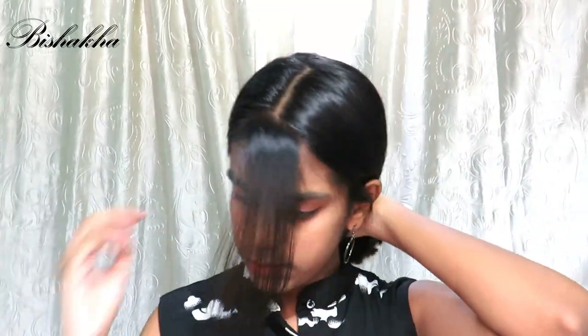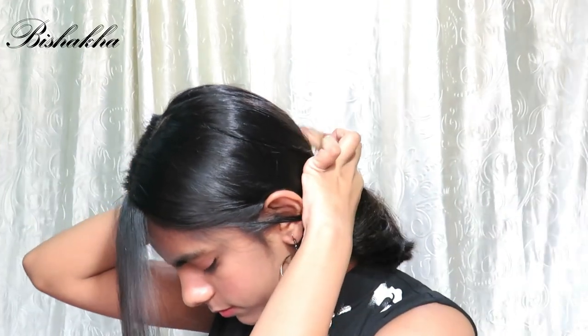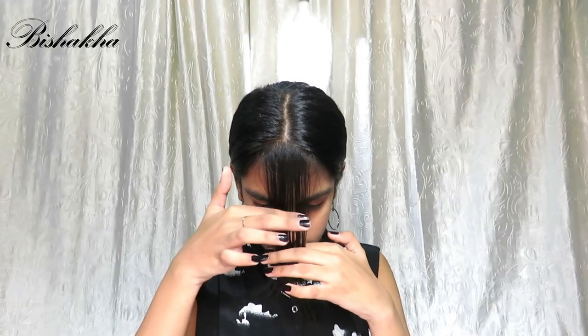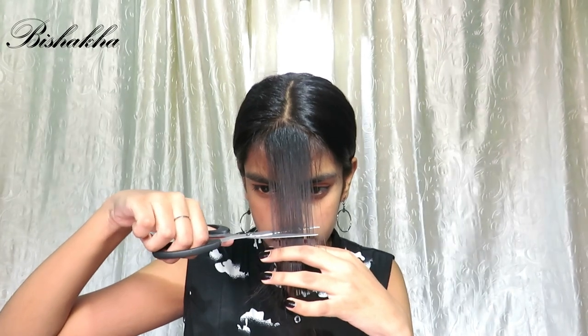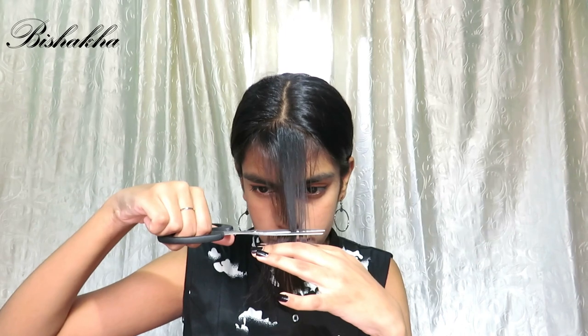Tie the remaining hair at the back. Now make sure to damp your hair — not wet it. Then decide where you want your bangs to be. If you want your bangs to be around eyebrow level, then cut it at around your nose level, just like I am doing.